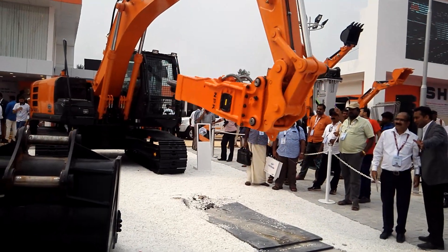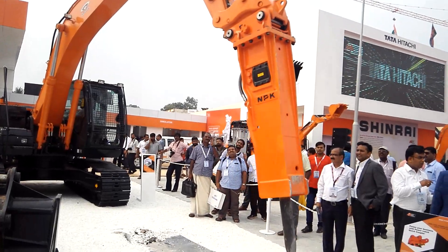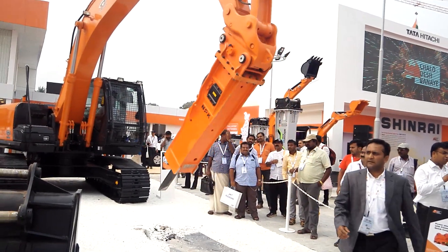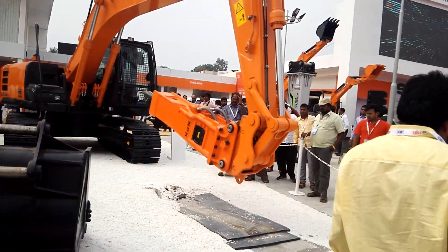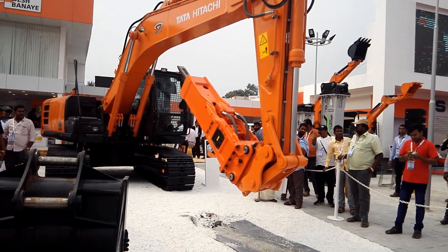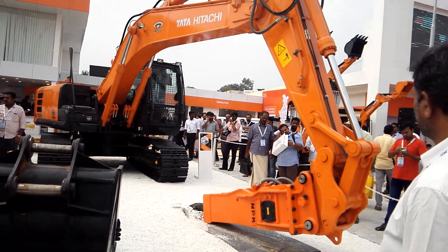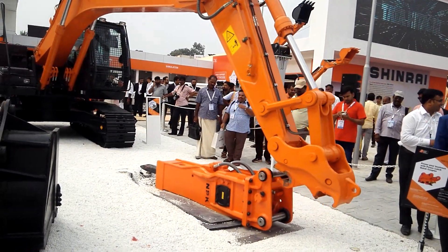Please do bring the Tata Hitachi Shinrai — take a picture with our machine. You will get a chance to win a goodie bag at the end of the play. The contest winner will be announced during the lucky draw. So make sure that you are using this beautiful machine of Tata Hitachi Shinrai — click the picture and review. Thank you.